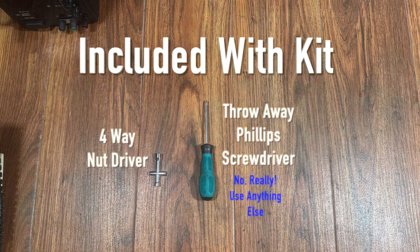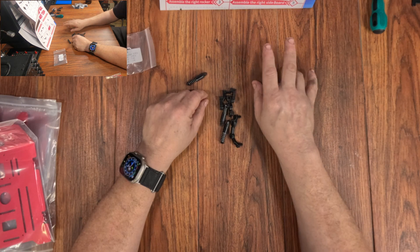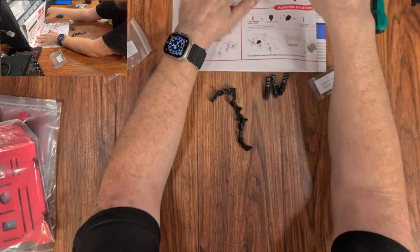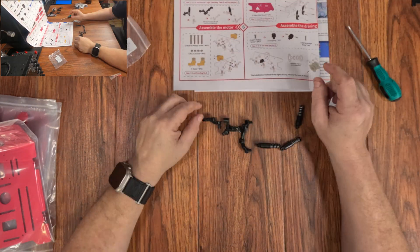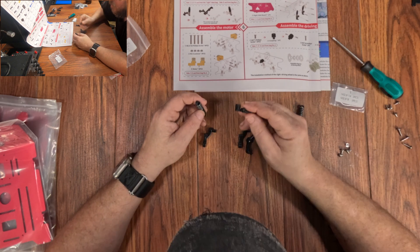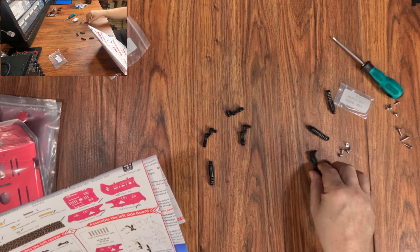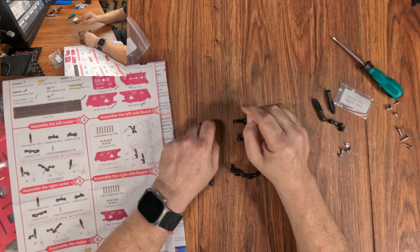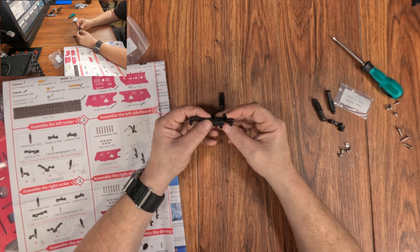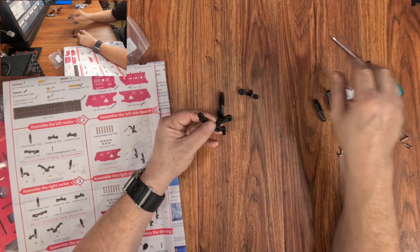That four-way is just like a tire iron, except you're holding the nut in place with it while you tighten it down with the Phillips head. Steps one to five: put together what is basically the suspension system — these little spring and arm thingies. Being a man of advanced age, I don't do instructions very well. In my head, my way is always best, so that's why this is taking me so long. They just snap and screw together and then get screwed onto the side plates.